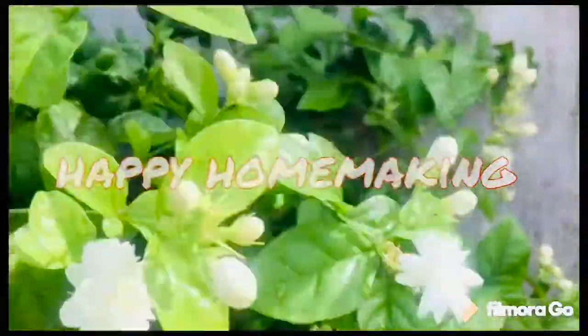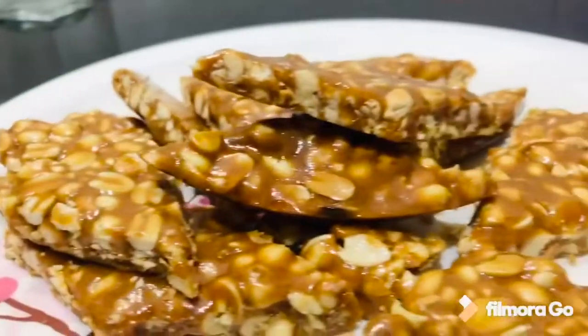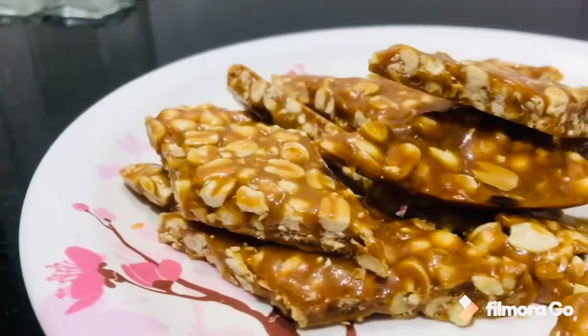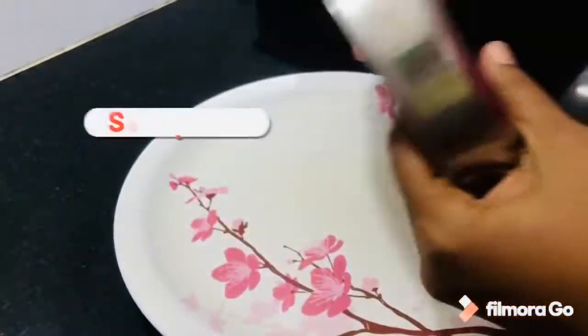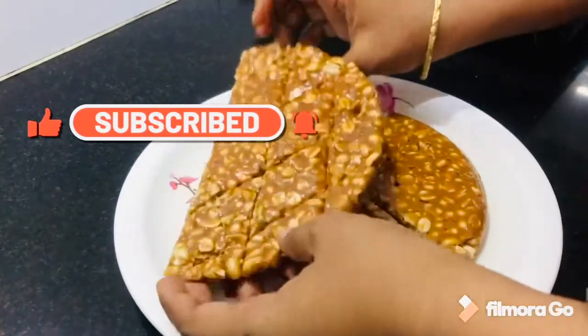Hello friends, welcome back to my channel. Today I will show you a healthy snack — a very easy peanut butter recipe. Subscribe to our channel and click the bell icon. I will show you this easy recipe.